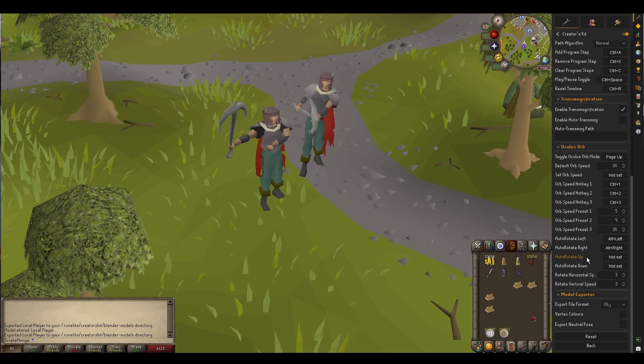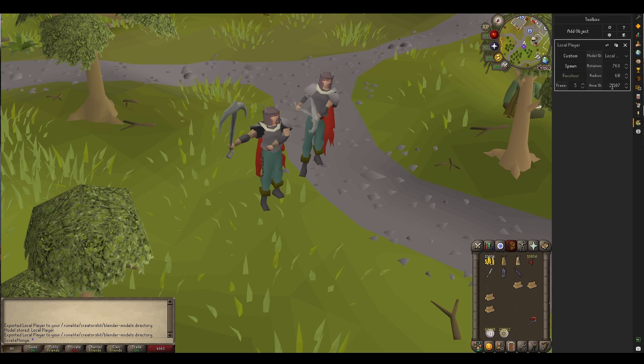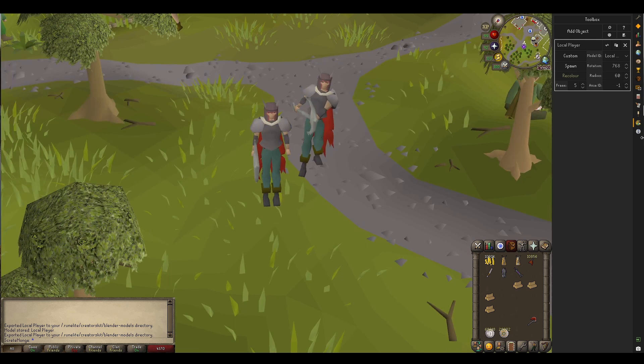Looking at the options, you can export to OBJ or GLTF. There's also a very special Blender format, which we'll talk about in just a second. You can also export to Vertex colors, and you can force the model to export in a neutral pose. Neutral pose essentially just sets the animation to effectively minus one, so it would look like that if you were to export it.